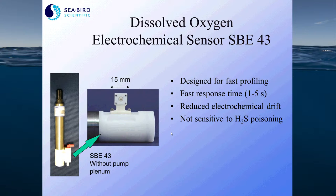You can also get a dissolved oxygen sensor from Seabird Electronics for profiling applications. We recommend the SB43 electrochemical sensor, which was designed specifically for fast-sampling profiling applications like those used with a 9 Plus CTD. It has a fast response time of 1 to 5 seconds, very low electrochemical drift compared to older models, and it is not sensitive to hydrogen sulfide poisoning.